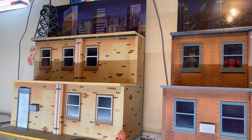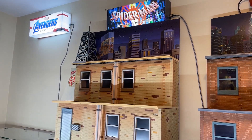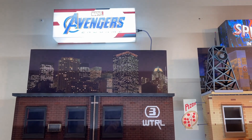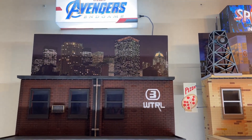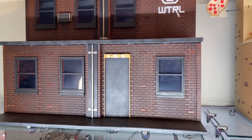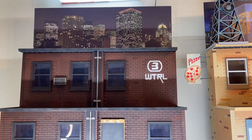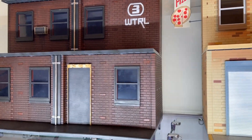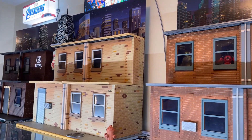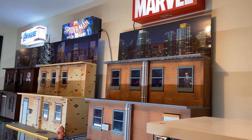Our last display piece is our NECA Teenage Mutant Ninja Turtles movie streetscape — how awesome does that look! We got our Endgame, kind of making it our MCU look. Let me know in the comments which light box and which NECA streetscape you enjoy the most, and what you think of our little project.